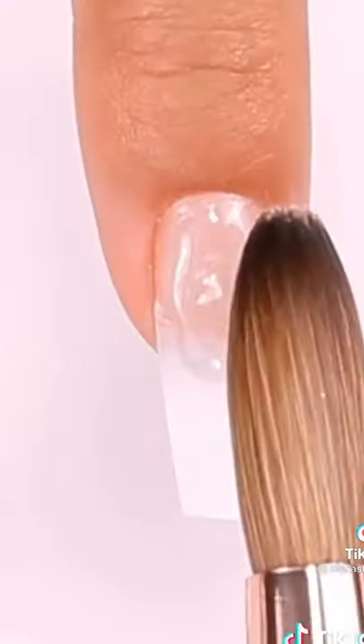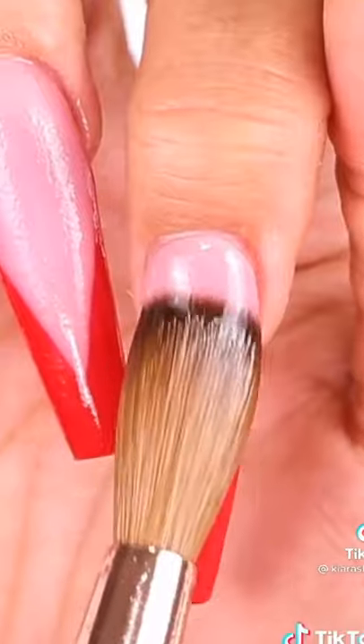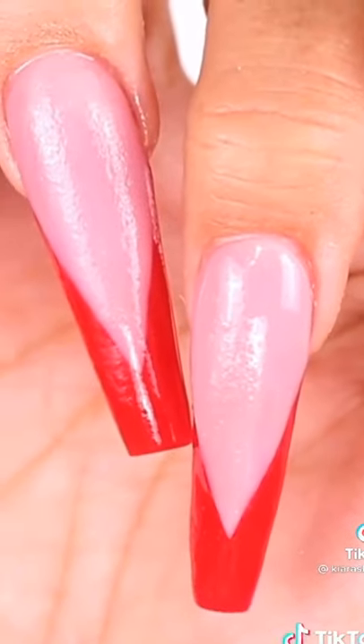Then you need clear acrylic powder, which will react with the liquid and is the strongest acrylic, so you can use it as a base for long nails and to encapsulate all your nail designs.